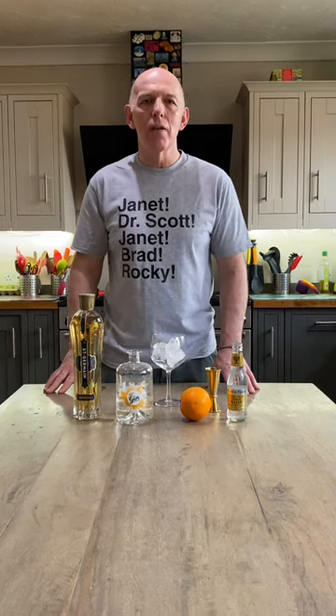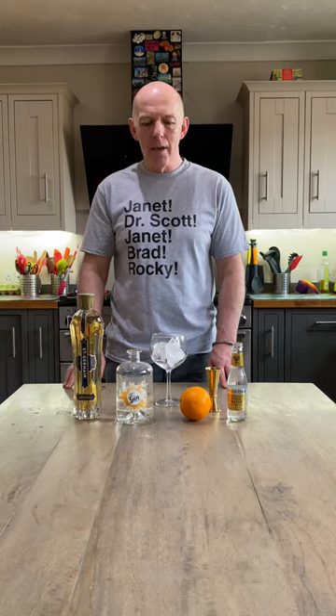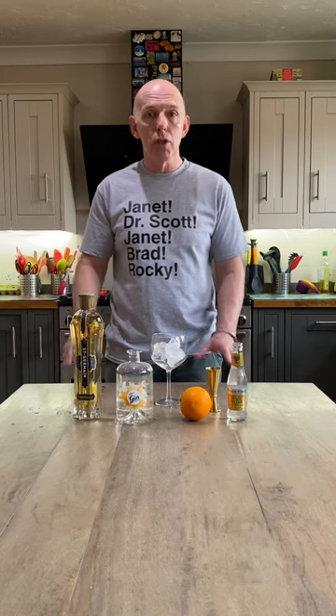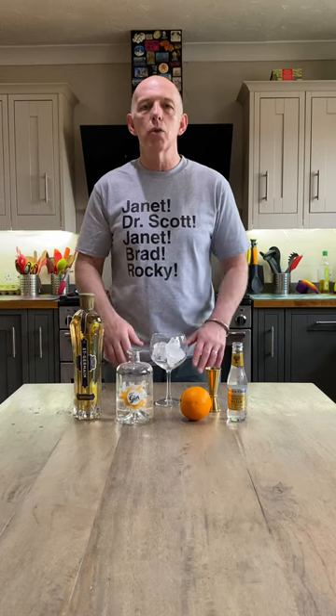Ladies and gentlemen, welcome to another cocktail of the week. This is the turn of the Saint-Germain. It is a very simple cocktail and one that we've been using at our bar ever since it opened, and it has stayed on the menu because it remains popular. It can either be stirred in a stirring beaker or directly into the glass, and the glass is what I'm going to be doing today for simplicity's sake.